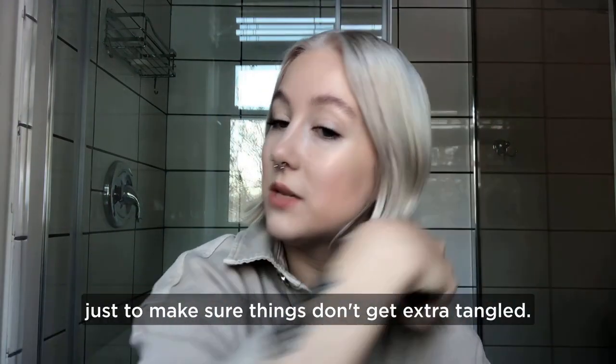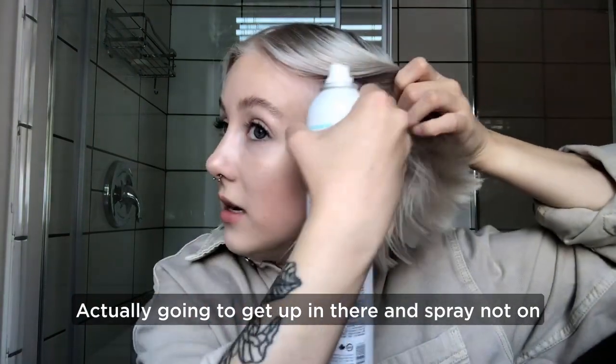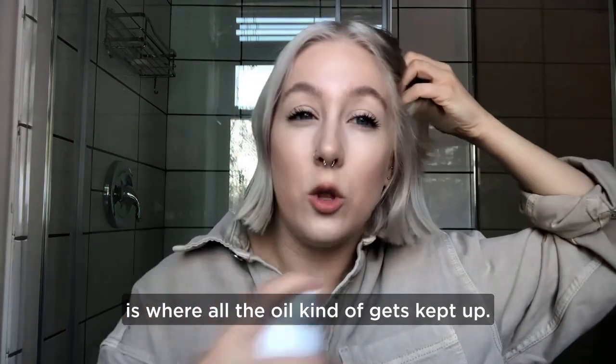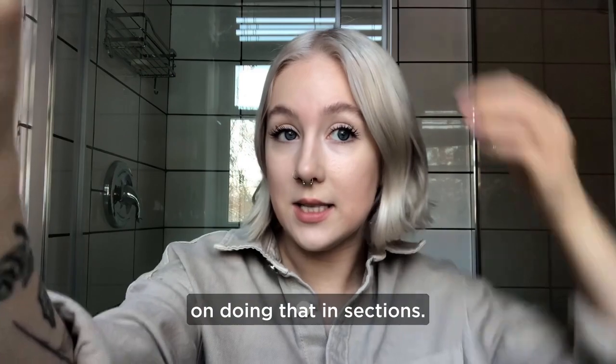I'm just gonna brush my hair down to make sure things don't get extra tangled. I'm gonna get up in there and spray not on the lengths of my hair but right at the root, which is where all the oil kind of gets kept up. Do a little spray and then a little massage, and I'll just keep doing that in sections.